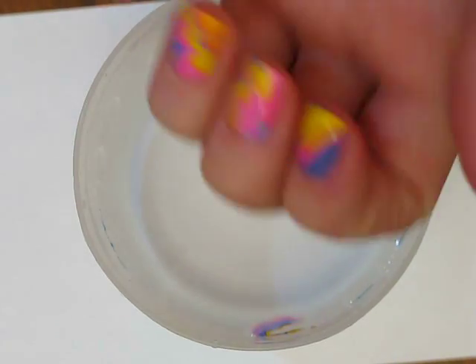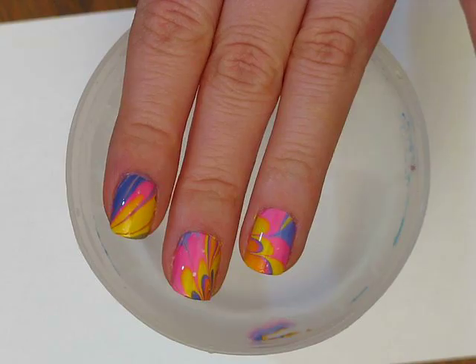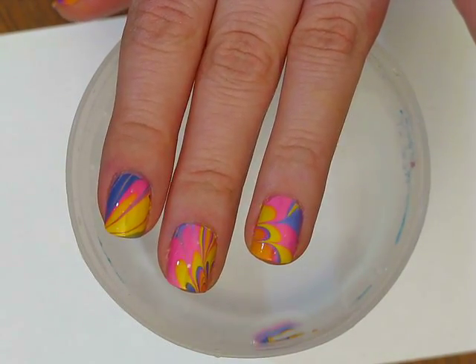Hey guys, so this is the nail design I'm going to show you how to do today. It's really simple water marbling, not any particular pattern or anything.